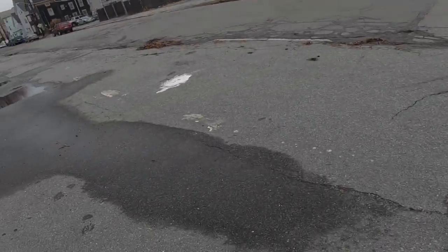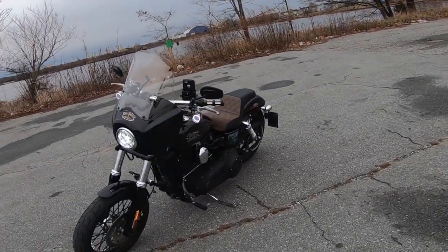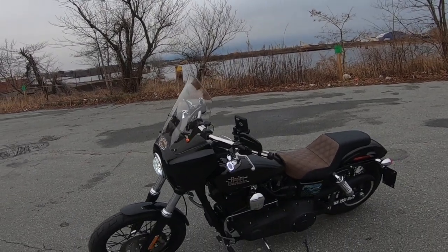How cool is that, man? I love that windshield — well, I like it.